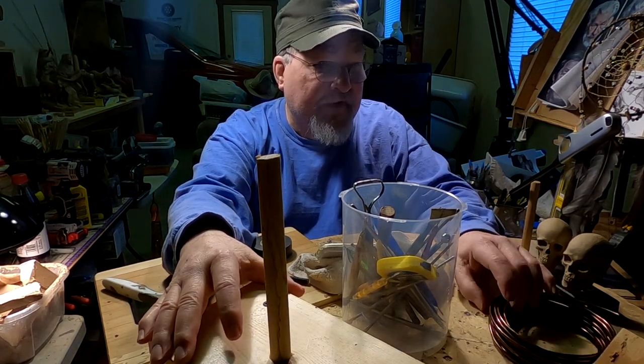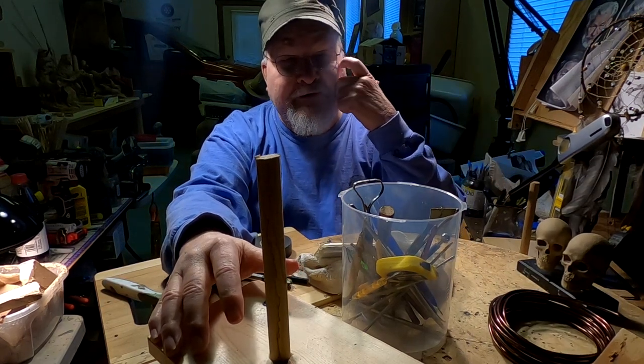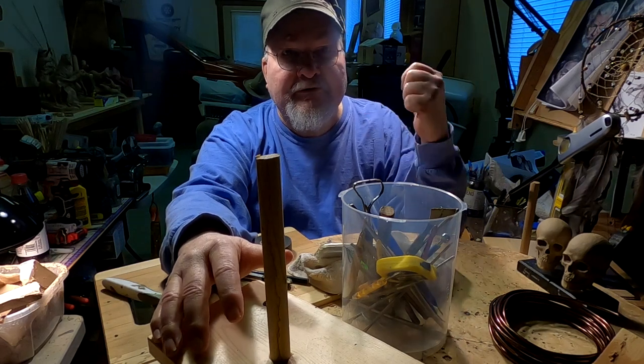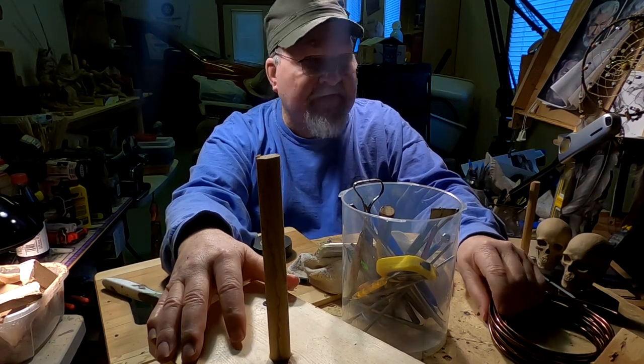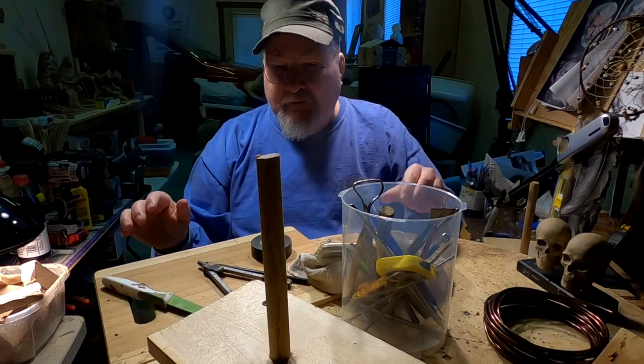I got a late start today actually, because the sun was really out — bright and sunny — and it pours into the studio window. Even with blinds, it makes it almost blinding in here. All right, I'm going to get working.